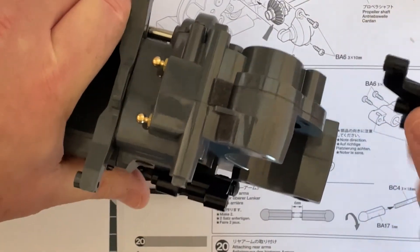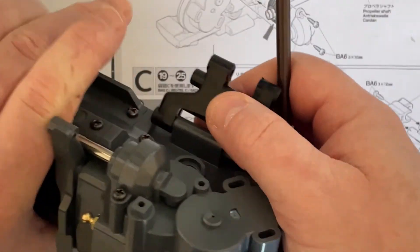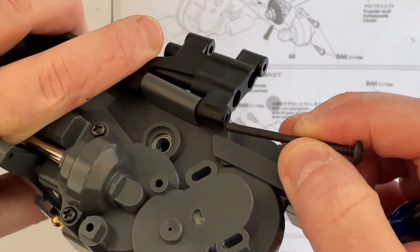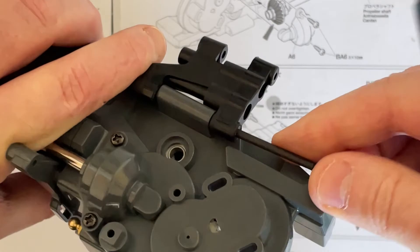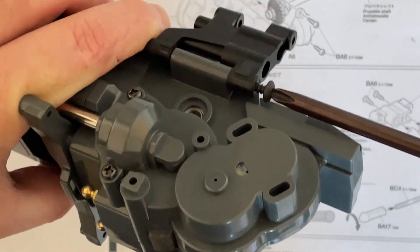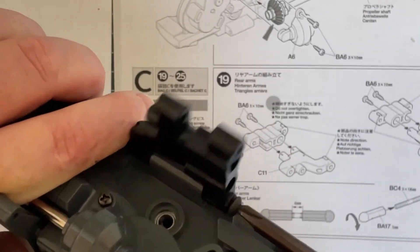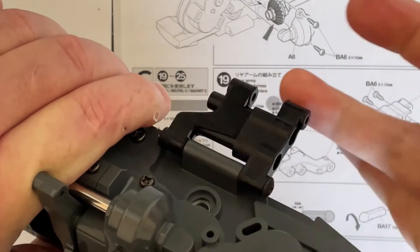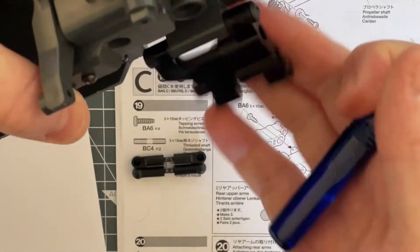Same thing on the other side. Make sure the orientation is correct — this is towards the front, goes on to the rear. Take your screw pin, go all the way through, collect the hole, all the way through, and screw it tight until it stops. There we are — and it should freely move. Done.